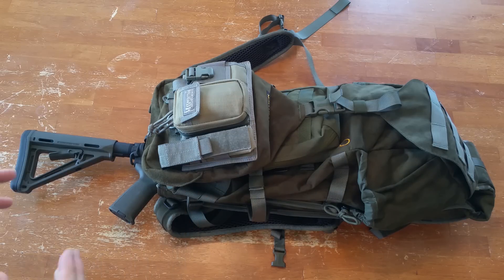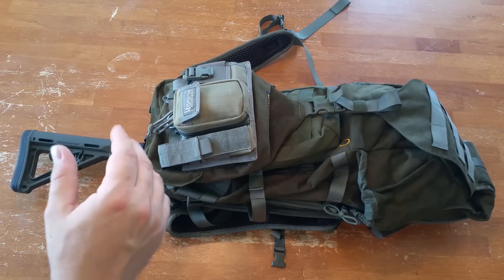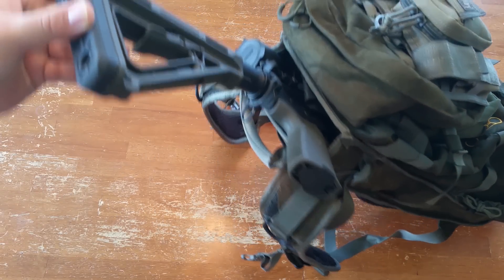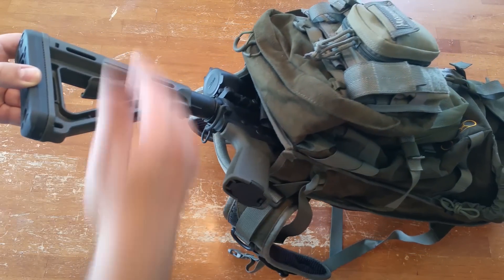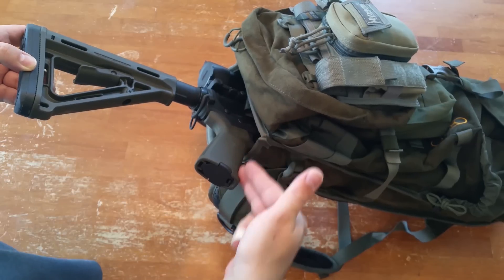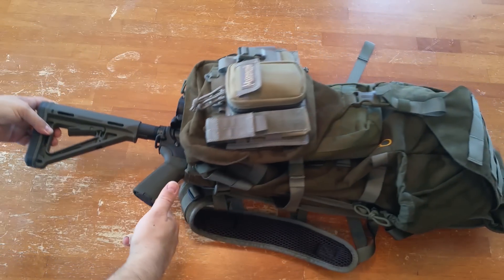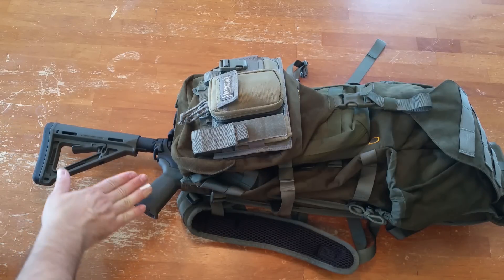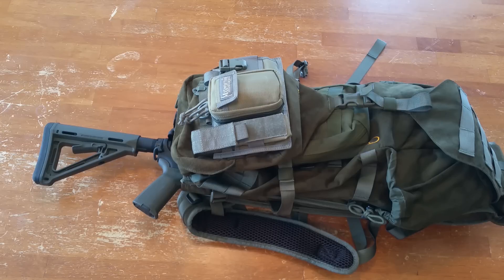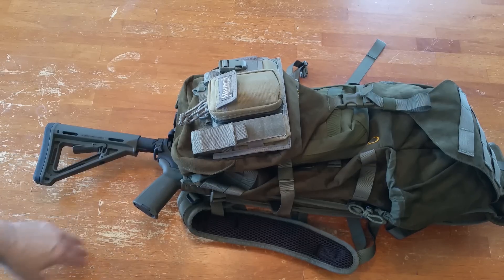There aren't many reviews on this — only two or three on YouTube — but some people on blogs have said the problem with this pack is it won't hold an AR rifle. Wrong. It holds an AR rifle just fine, as you can see. The scabbard does hold an AR, but it stops on the pistol grip. So if you're wanting a pack that'll hold a rifle all the way down, Eberlestock makes that — their tactical line has a larger tactical scabbard on the back that holds ARs including the pistol grip.